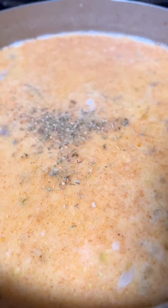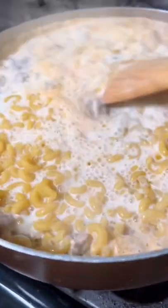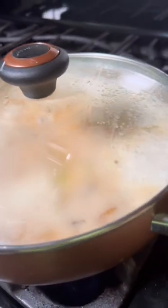Add chili powder and a bit of Italian seasoning — this is optional. When you have some boil action, go ahead and pour in those elbow macaroni. Stir it all in, reduce the heat, cover, and simmer on low for 10 minutes.